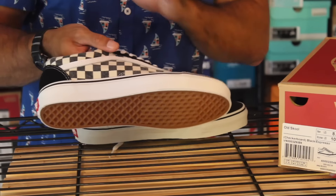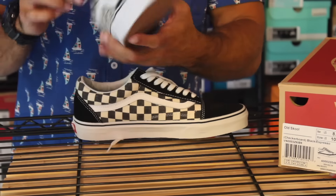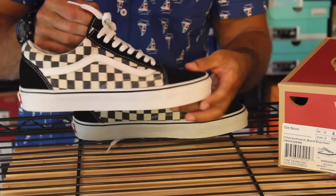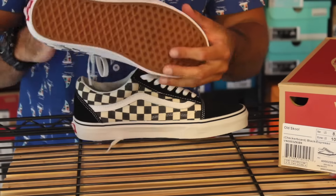Obviously the checkerboard pattern could be loud, but because it's a little off-white and worn down, it's a little more subtle. If it was a true white and black, it would be very loud and vibrant. You've got your Vans hits on the back of the shoe, Vans on the insole, white laces. You could also probably do black laces — that might look a little cleaner. I might throw some black laces in there just to switch it up from the normal Old Schools I have.